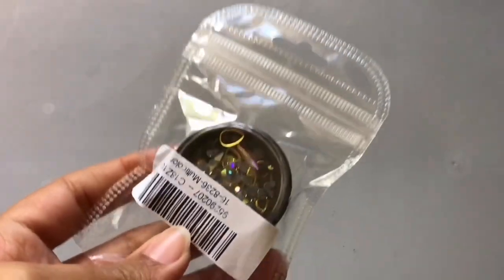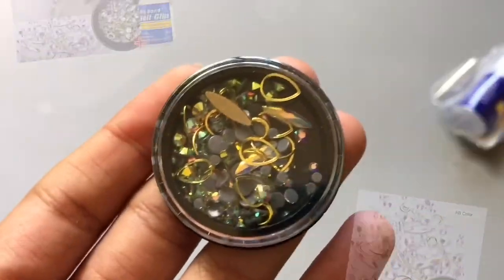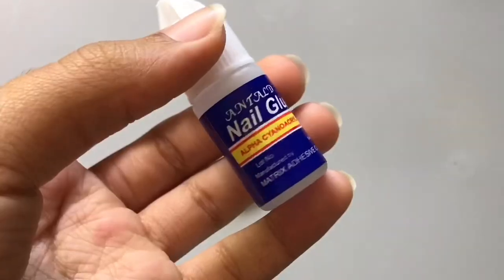The next thing I got were these gems and glue. That's what they look like — it's not really much, but we'll see how they look on the nails. Here's the nail glue that comes with it.